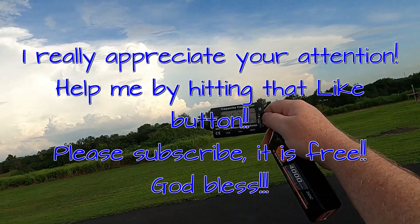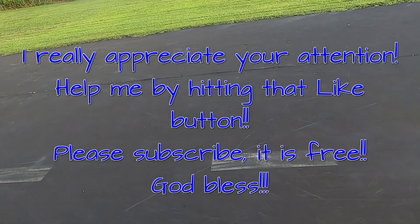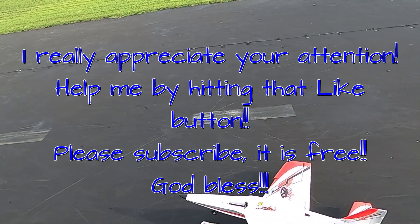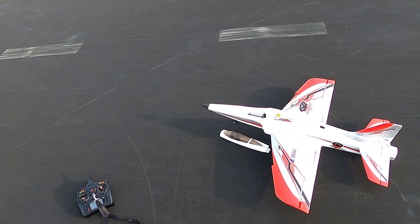Four minutes and ten seconds flight time and I've got 34 percent left — perfect. Well, there you go, that is the Habu STS. This is Fat Guy Flies RC — don't forget to like and subscribe. God bless y'all.